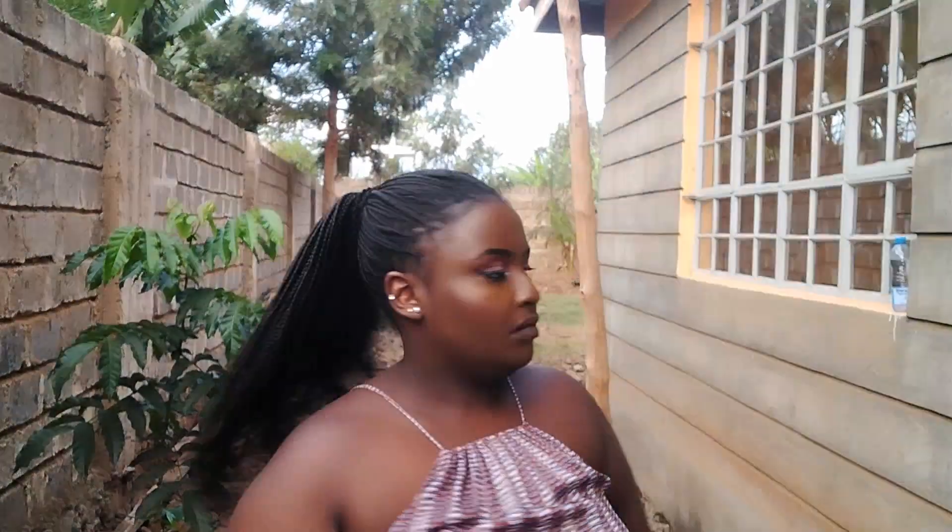On to our eighth hairstyle, which is the middle ponytail — you're gonna secure a ponytail just like we did before, but now it's going to be at the middle of your head. To add a bit more spice, pull the two strands at the front of your hair. That's it for the eighth hairstyle.